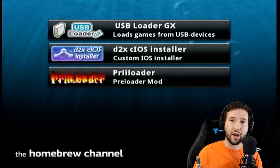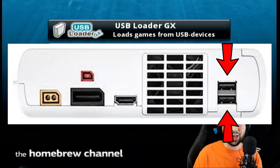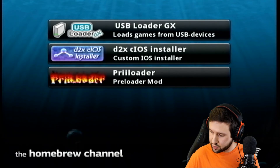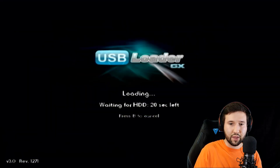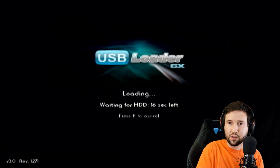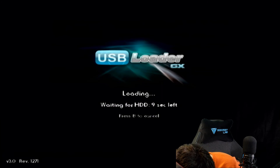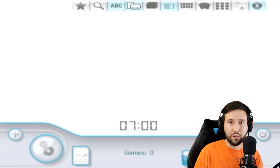The next thing we're going to do is grab our USB flash drive and plug it into the back of the Wii. You should notice there are two slots back there — only one of those slots works for some reason. I'm going to plug it into each and start up USB Loader GX so you can see what happens when you plug it into the wrong slot. When plugged into the wrong slot, it says 'waiting for hard drive, please wait 18 seconds.' Once I switch it to the correct USB port, you can see it loads resources and boots up.